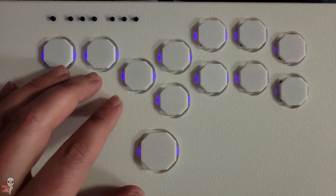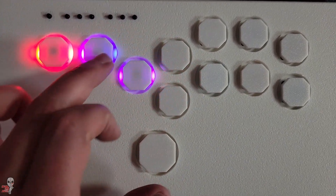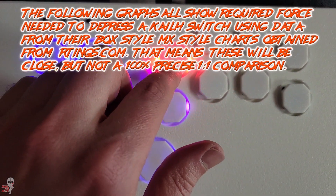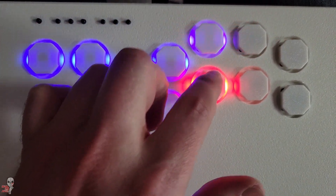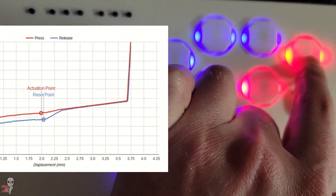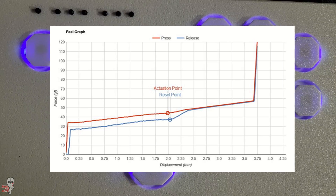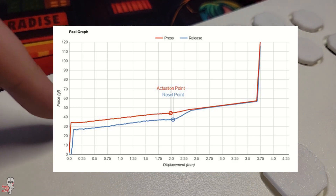All of this is a lot to take in without the context of actually pressing these switches for yourself. A fellow fight stick enthusiast, Shaper Dreaming, helped a ton with this video and the information showcased here, and they put together some feel graphs to help all of these numbers make a bit more sense. Here is the linear chart. This shows that throughout the press of a button, once a player makes it past the initial resistance, they will have a fairly smooth and linear travel pattern — hence the name. No bumps or major imperfections. This also means that linear fans will be able to find something close to their perfect switch.